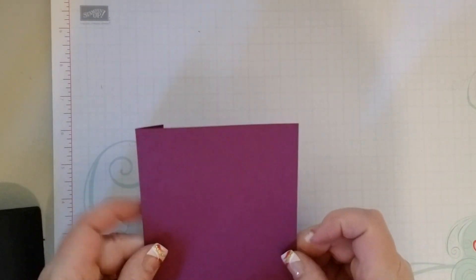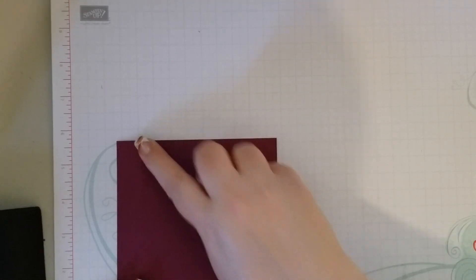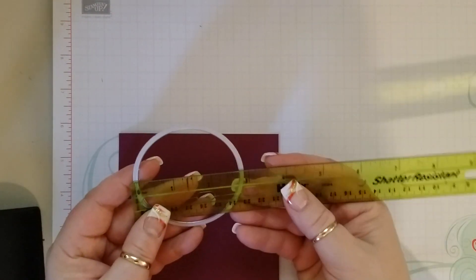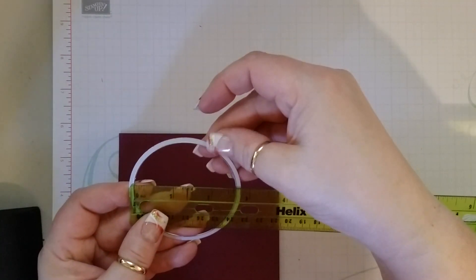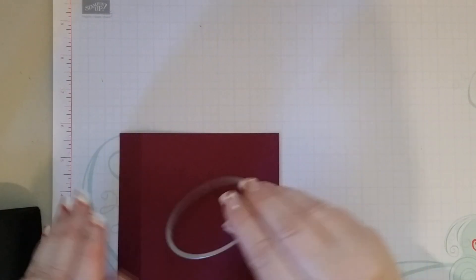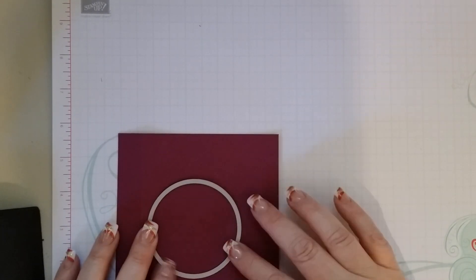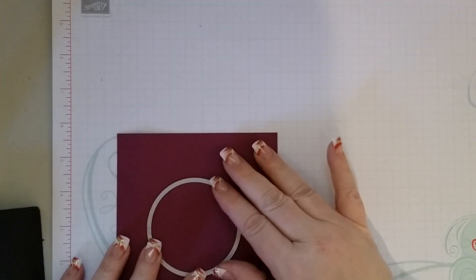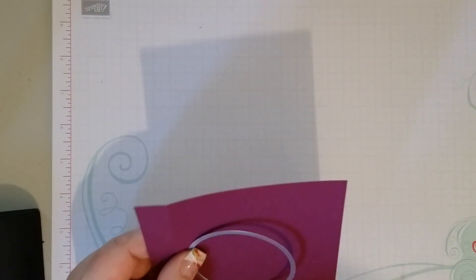We are going to take the piece that we scored at 3¼ of an inch and we are going to take our circles framelits. We are going to use the one that measures 2⅝ from the lip. We are going to put that in the middle, over towards the fold. So we will bring in our Big Shot.